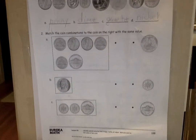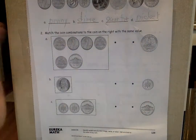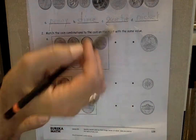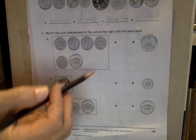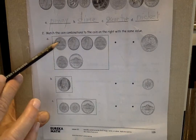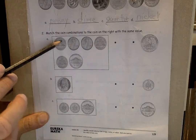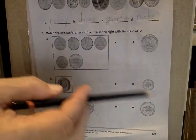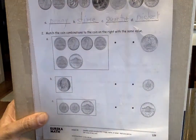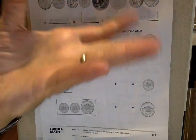Okay, next one you're going to do on your own. It says: match the coin combinations to the coin on the right with the same value. Count these coins and see which coin here is the same in value. Quarter is 25 cents, dime is 10 cents, nickel is five cents, and penny is one cent. Go ahead, count the coins and match them. Push stop when you're finished.